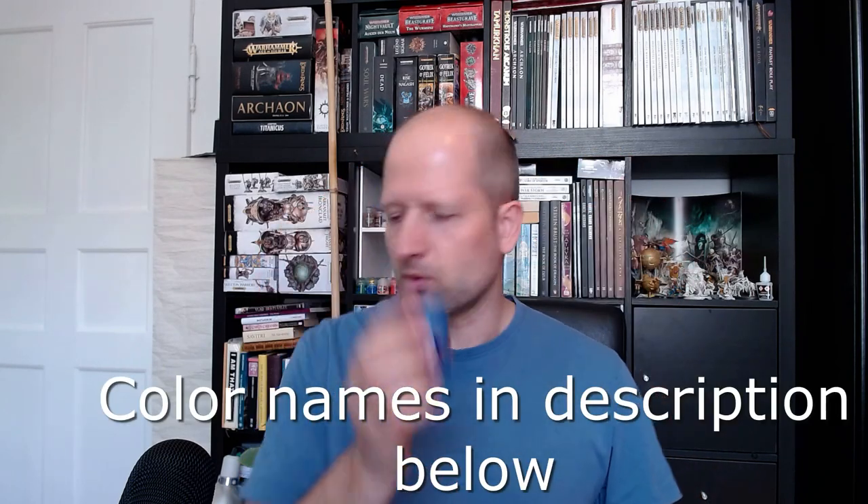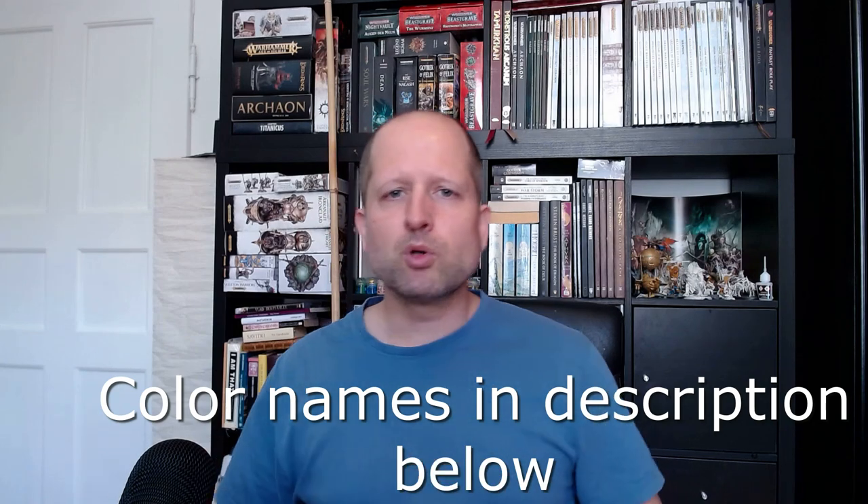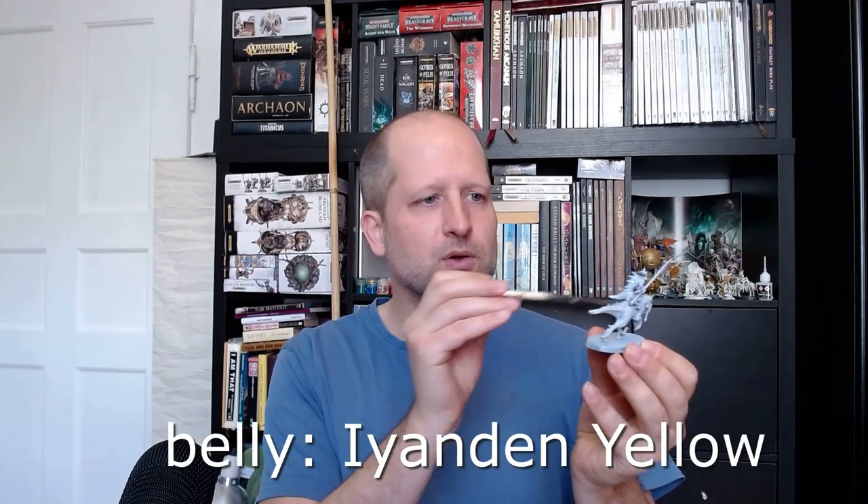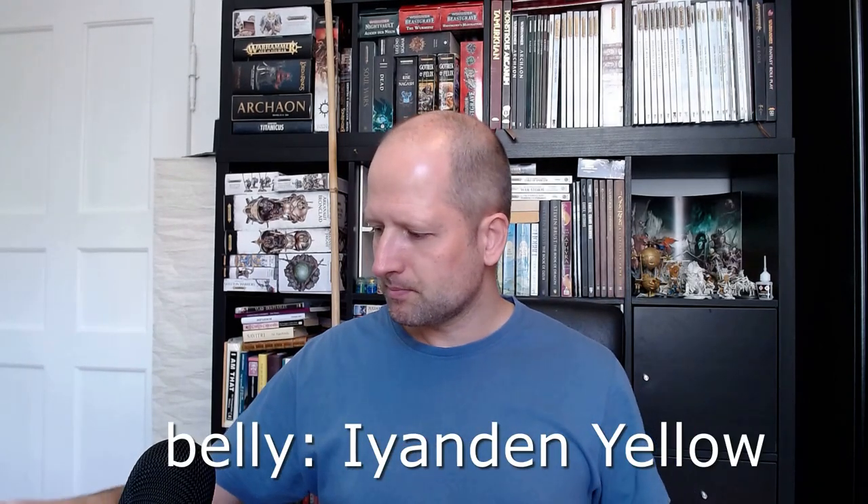Another two colors that are really nice are Aethermatic Blue and Thalassa Blue. Most reptiles have a yellowish off-white belly, so we'll try this with Iyanden Yellow. I'll take my Saurus Knight and start with the belly in Iyanden Yellow and the top with a mixture of Aethermatic Blue — so it's not too dark — and I will try out both Terradon Turquoise and Achillean Green to see what looks better.